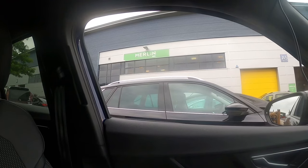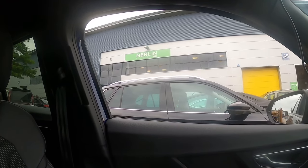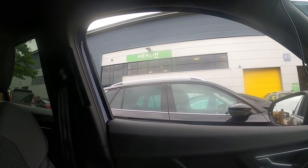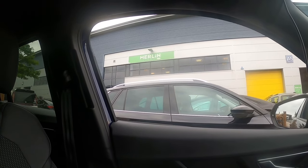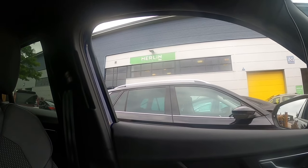Morning guys, the day is finally here — I've finally upgraded to 105. I'm just going to pick up the bike from Merlin Cycles, get it home and show you what I've done.